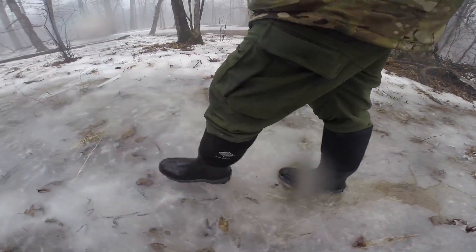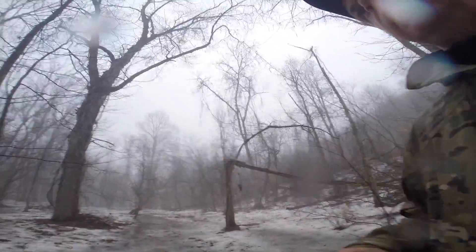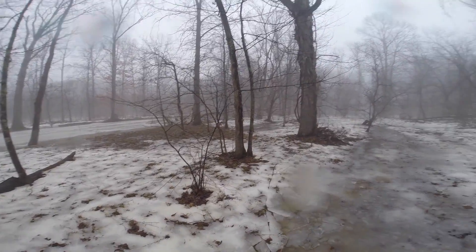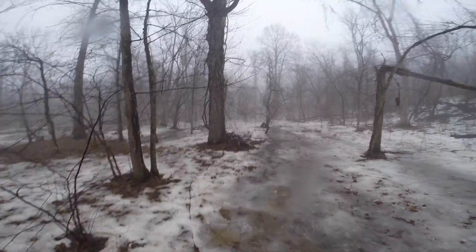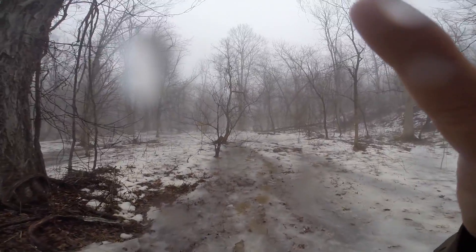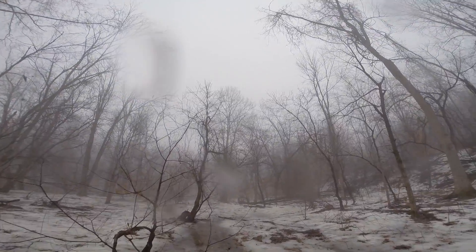A lot of people go with the Muck Arctic Pro — I believe they are the most insulated boot Muck makes. I don't know exactly where the Arctic Sport falls in the level of insulation, but these are good down to minus 40 to 60 degrees Fahrenheit. Feet stay dry and feet stay warm.